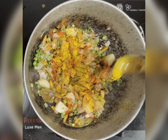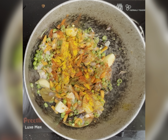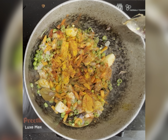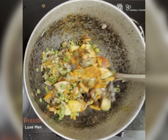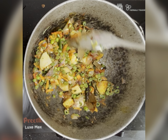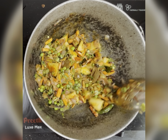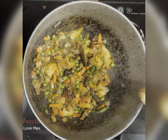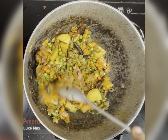Adding salt, turmeric powder, chili powder, and some biryani masala. Let the veggies cook — cover it with a lid. After two to three minutes, give it a stir.